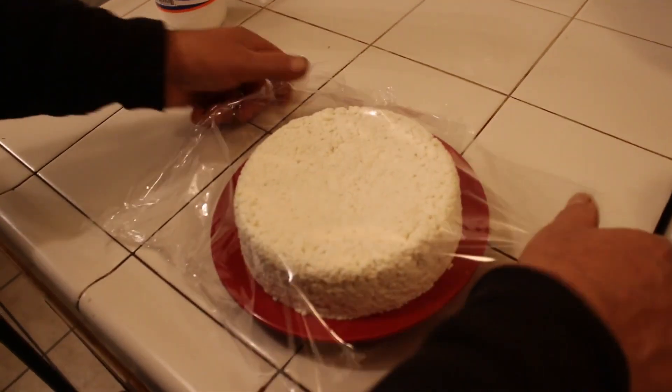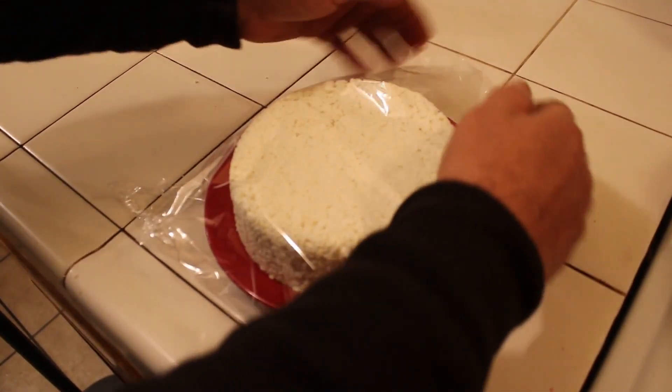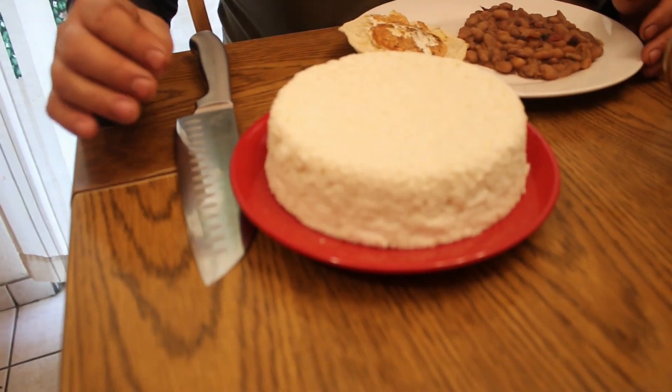Now I'm gonna cover it with plastic and place it in the refrigerator. Tomorrow we're gonna give it a try.